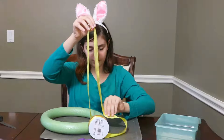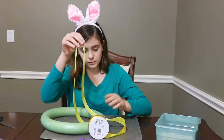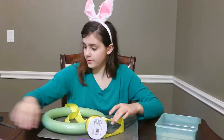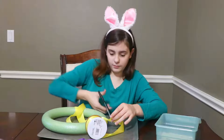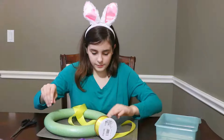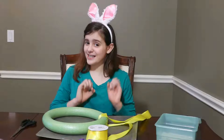Place this on the hot glue. There you go. Okay, I'm going to cut it. There we go. So now let's tie the knot.